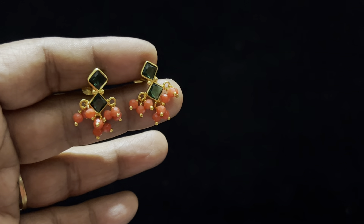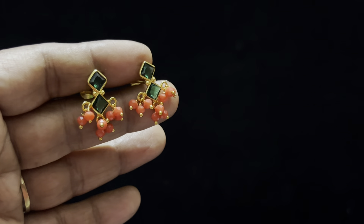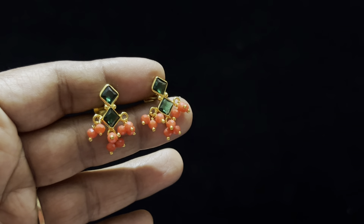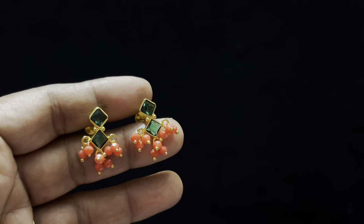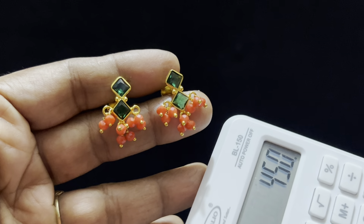It is a small gold copy earrings. It is a green and pearl combination. It is also a trendy pearl, a regular pearl color. It is very attractive and warm. Backside or south square. It is $450 free shipping.